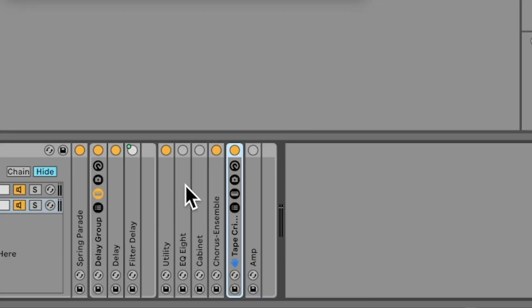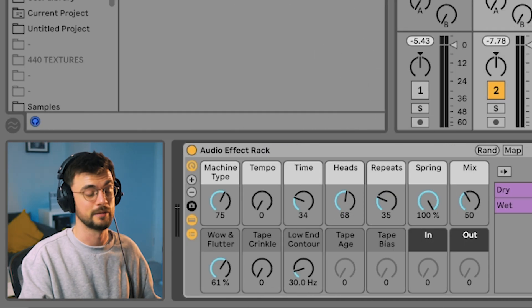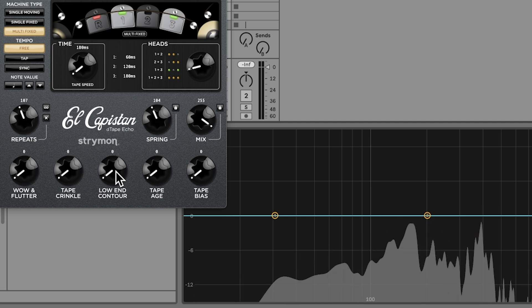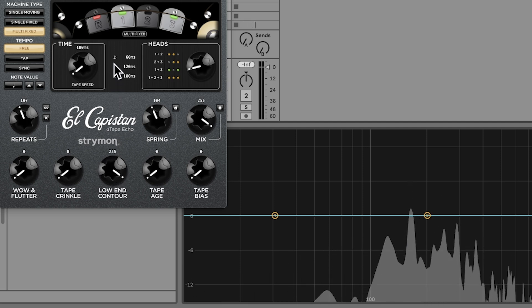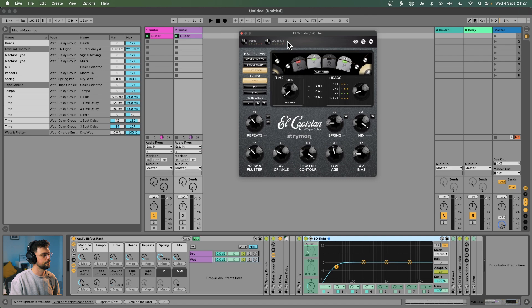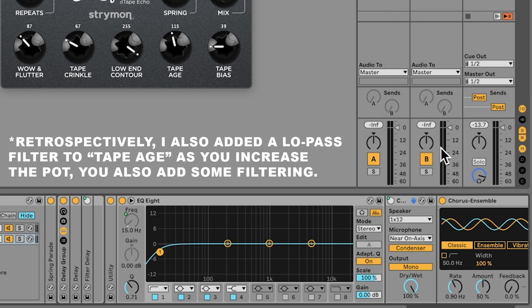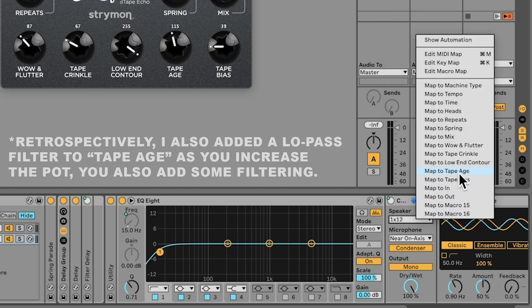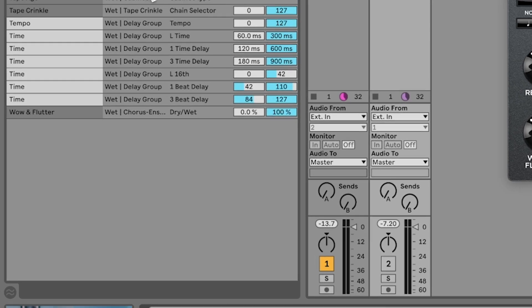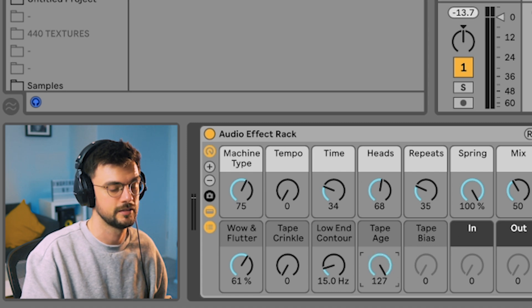Next up, low end contour — one of the easiest to set up. Turn on EQ8 and set the frequency to low end contour; it's just a high-pass frequency. Looking at El Capistan's low end contour it draws things off to about 150 Hz, but to be safe I'm going with 175 Hz — again, do this to taste. Come over to map, set low end contour with a max of 175. Tape age is really cool: use the cabinet device to cycle through speaker sizes and you get a similar effect to El Capistan. Right-click the bypass and set that to tape age, then right-click the speaker and set that to tape age as well. In map, the device turns on at about 10, so we start off, then cycle through the different devices.